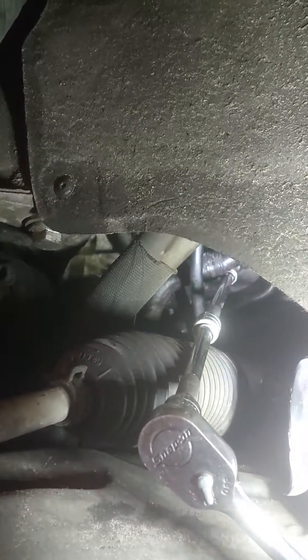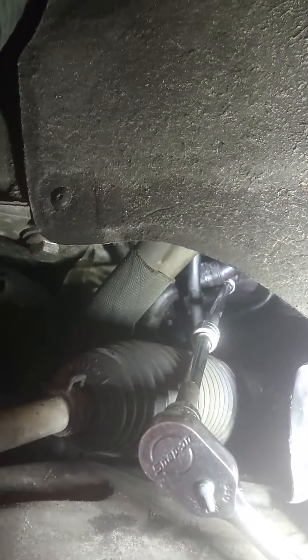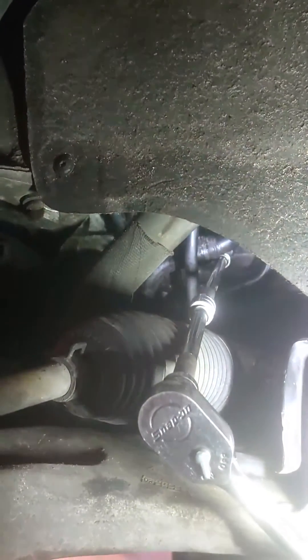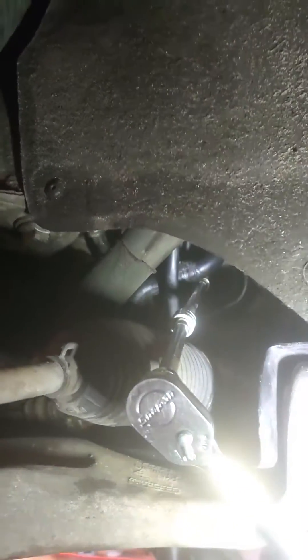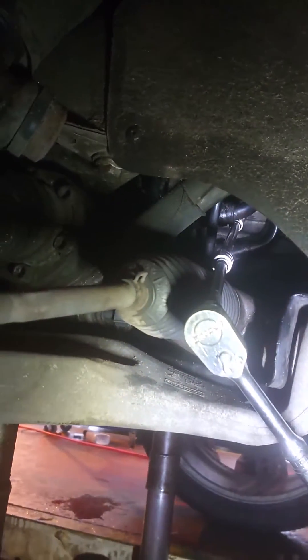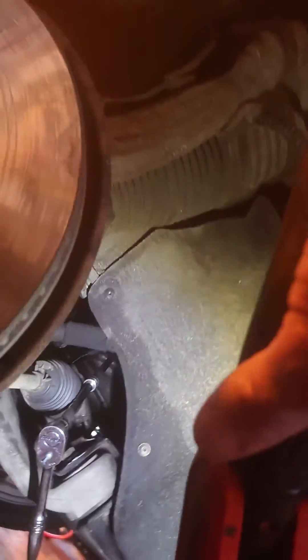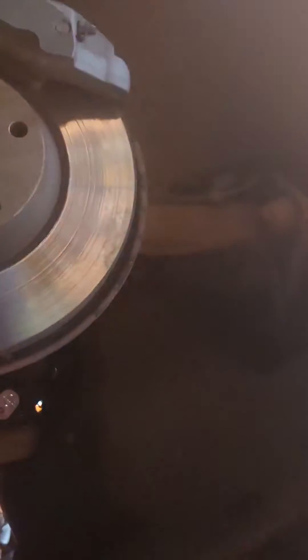We've got a crankshaft sensor Q7 location — quite easy to do. You'll need a 6mm Allen key, extension bars, and a ratchet. We're under the nearside front wheel now; just above the steering rack you'll see the crank sensor.